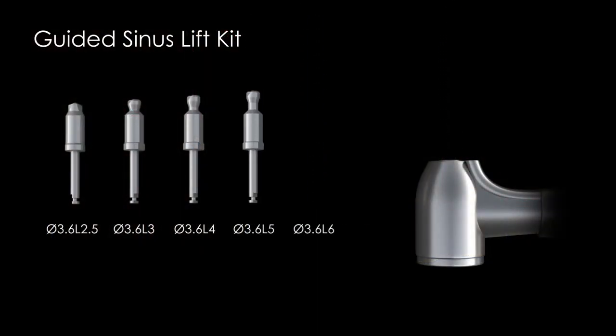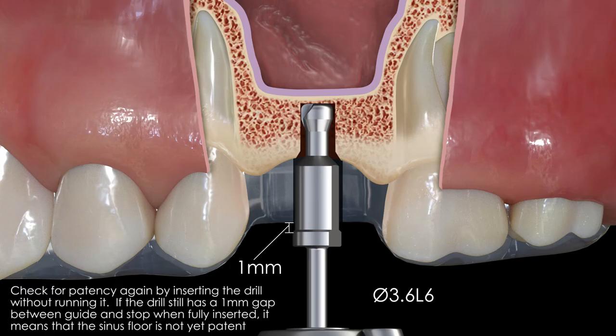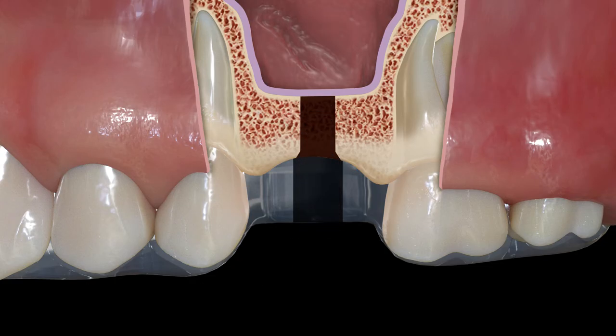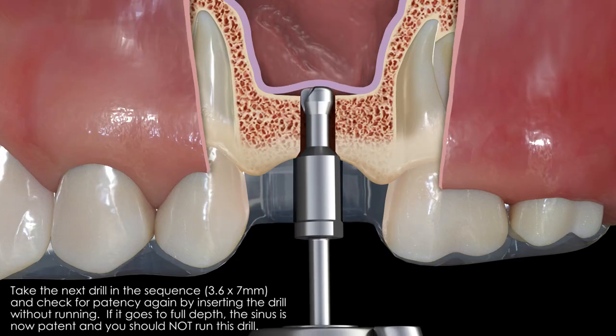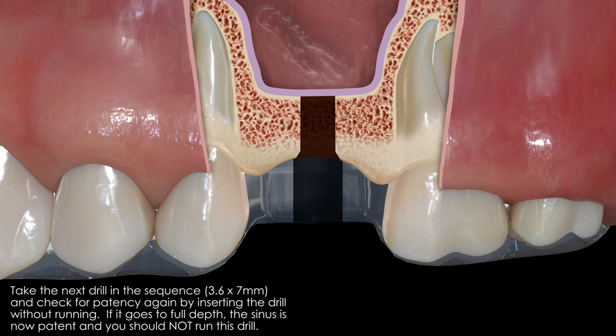Repeat the process by inserting the 6 millimeter drill to depth without running it. If there is still a gap between the drill stop and the guide, then drilling should proceed since the sinus floor is not yet patent. Now take the 7 millimeter long drill to full depth without running it. Note that this time the drill stop seats completely. This confirms that the sinus floor is now patent without having to rely on tactile sensation alone. This method should greatly reduce the risk of a sinus membrane perforation since the depth control prevents any excessive pressure on the membrane.